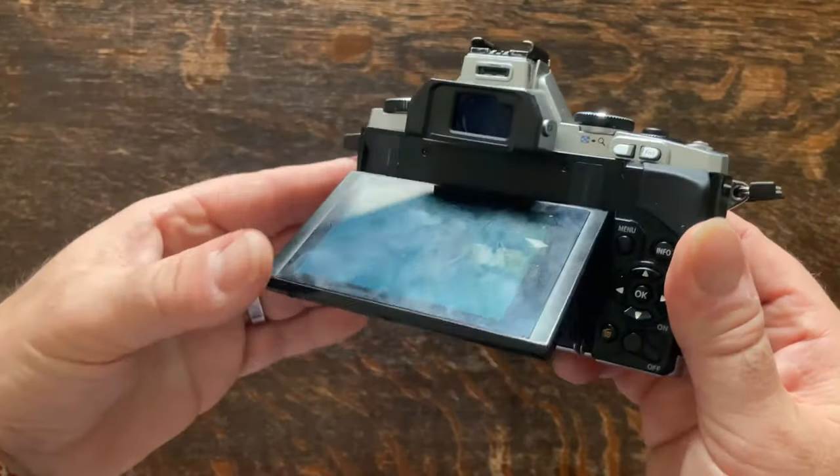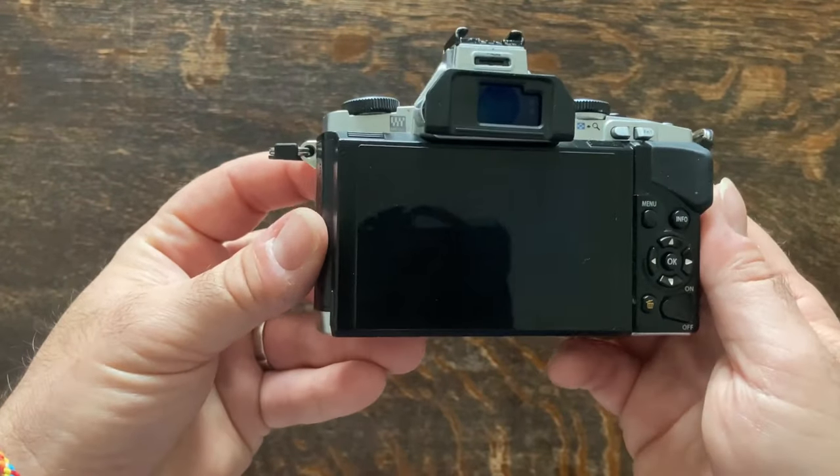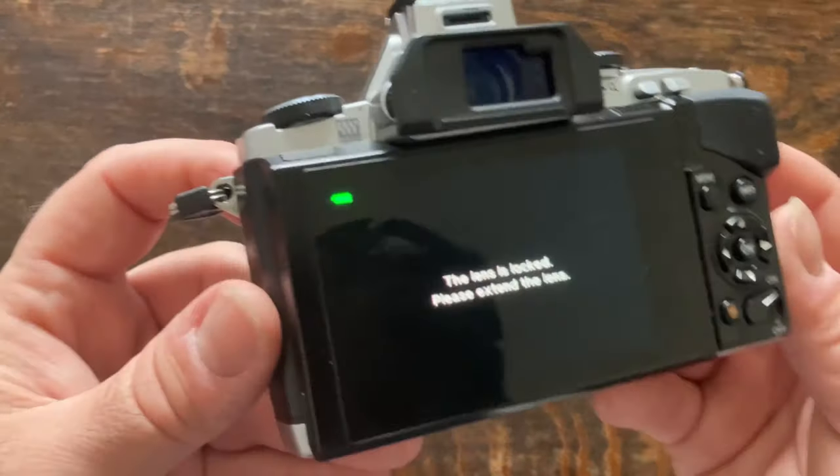This thing is packed with features and it's dropped its price on the secondhand market dramatically, so you can get one for next to nothing. So I thought I'd give it a go in 2021.